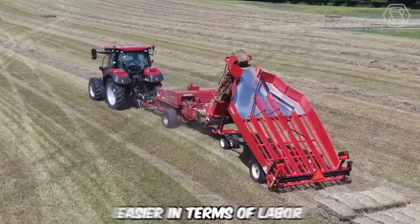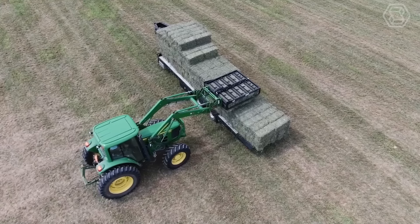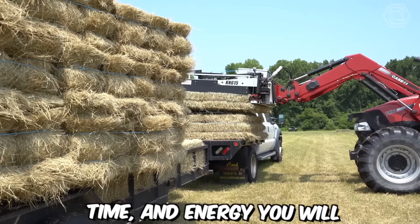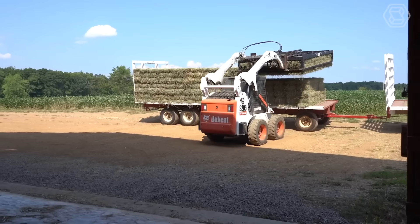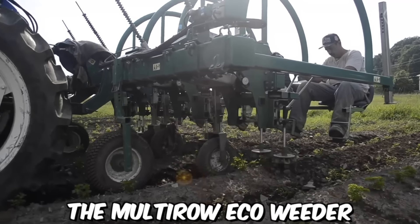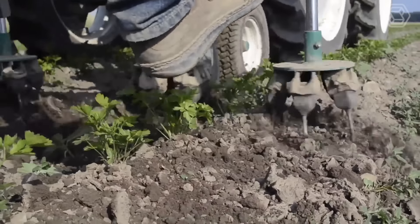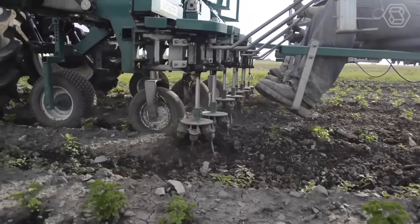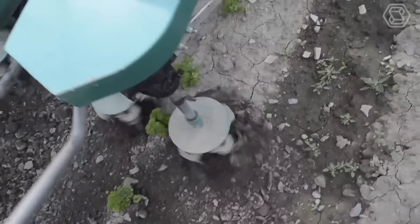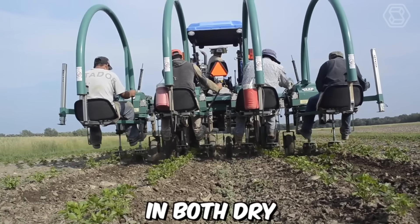Any agricultural work can be made much easier in terms of labor, and at the same time more productive, by using the right machinery. The Multi-Row EcoWeeder operates by using a series of rotating brushes to remove weeds from the soil surface. The machine can be adjusted to accommodate different crop types and row spacing, making it a versatile tool for weed control in a variety of agricultural settings. It's also designed to work in a variety of soil conditions, both dry and wet.